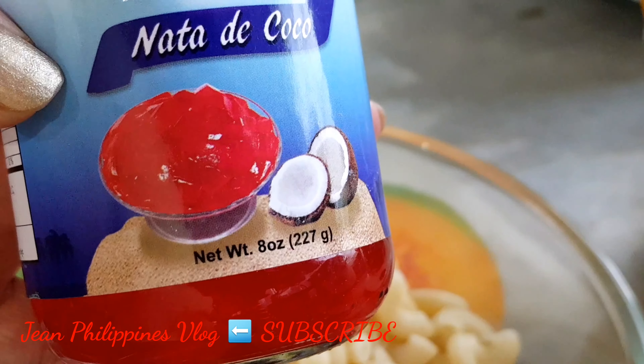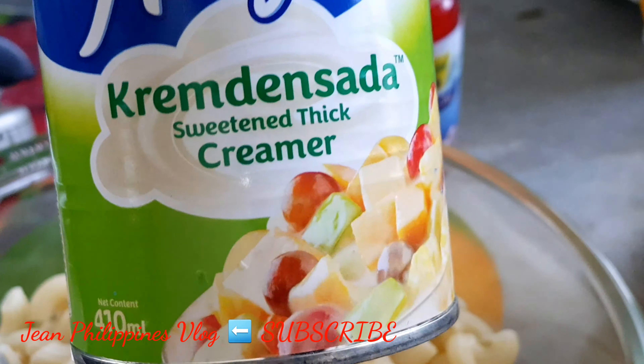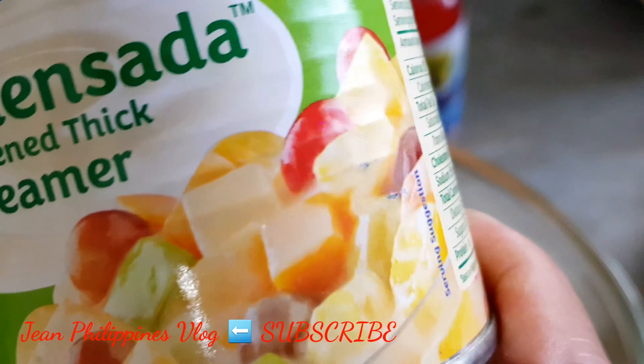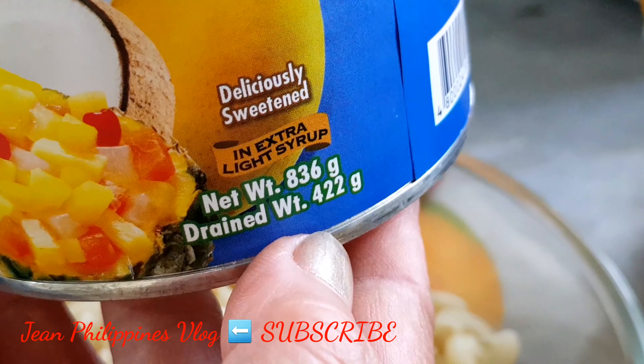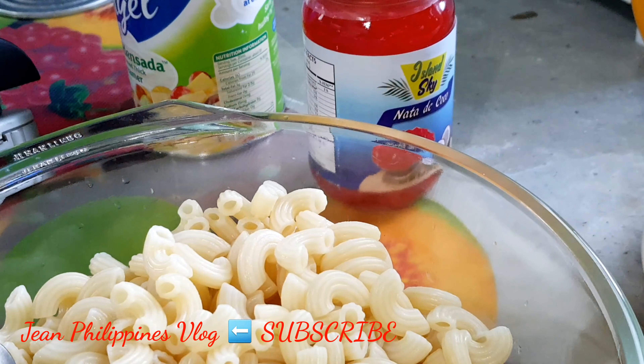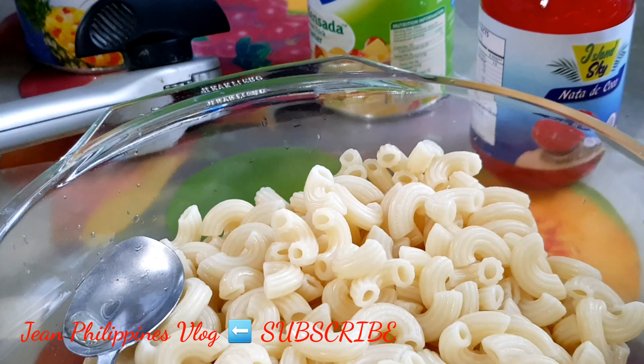Hello guys, welcome back to my channel. In this video we are going to make a macaroni salad dessert. We have the cooked macaroni, the Island Sky nata di coco (8 oz), a two-in-one angel cream, and sada sweetened thick and creamier cream — our recipe goes for 410 ml.